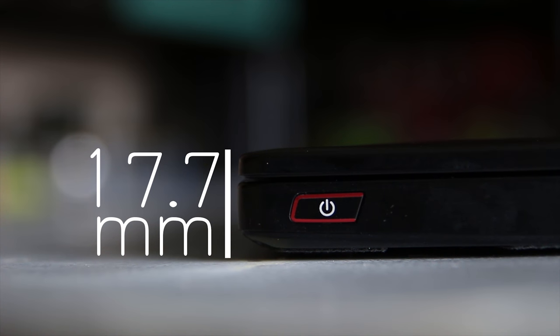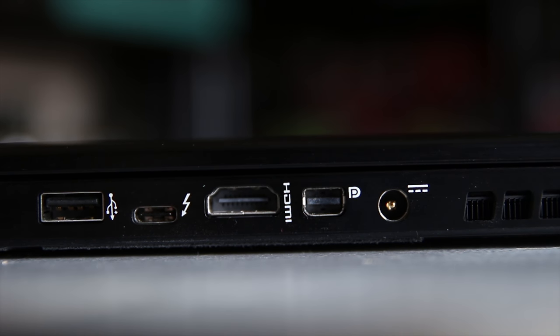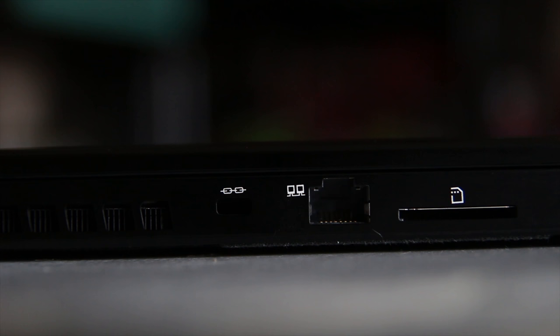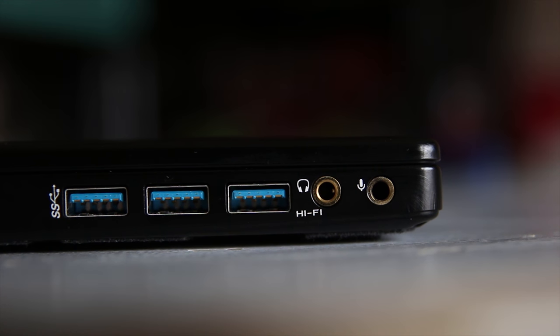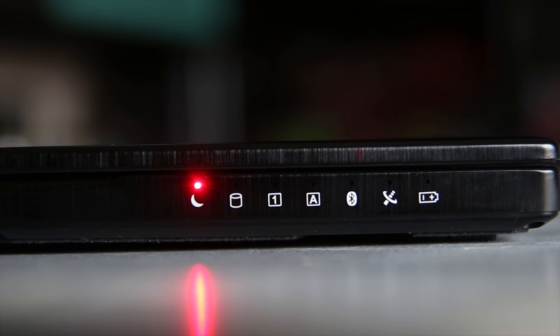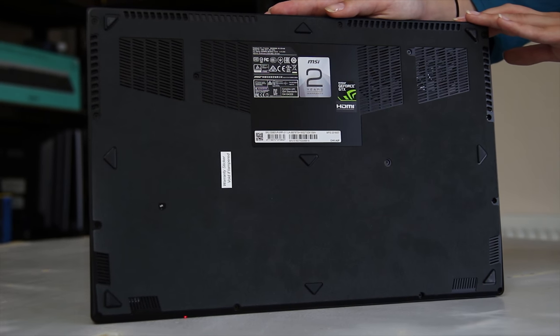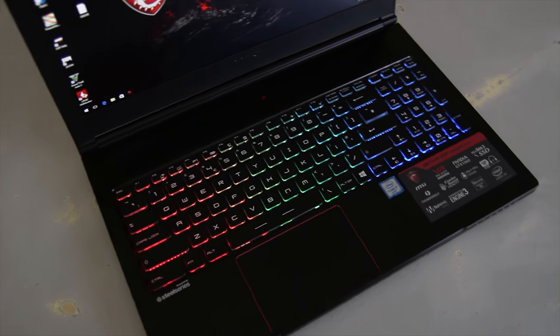In terms of I/O, you've got the power button on the right-hand side, as well as the 17.7mm thick chassis, a USB 2.0 port, Thunderbolt 3 slash Type-C, HDMI display ports and DC-in, Gigabit Ethernet, Kensington lock, SD card reader, and three USB 3.0 ports on the left-hand side, and a headphone and microphone jack. On the front you've got status and indicator LEDs including caps lock and num lock, and you also have this velvet soft-touch material along the bottom as a sort of heat shield.